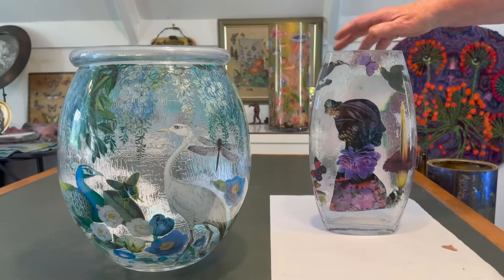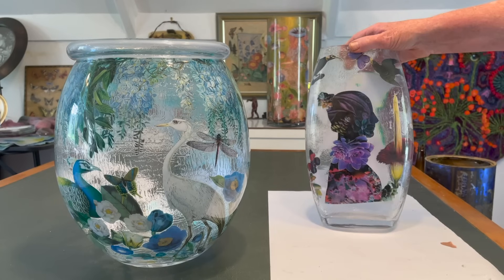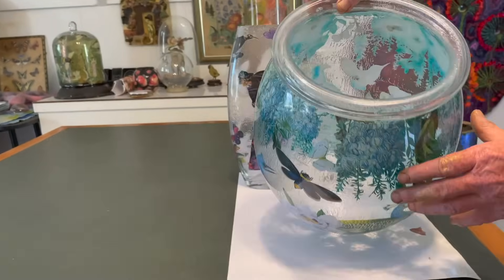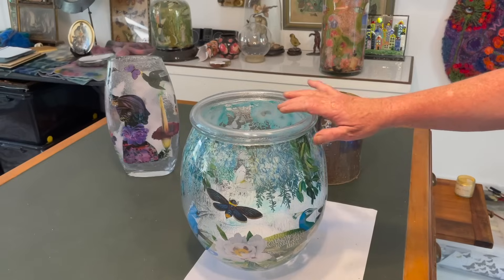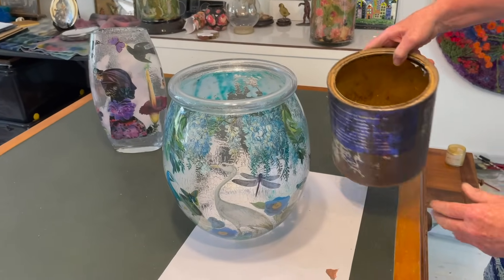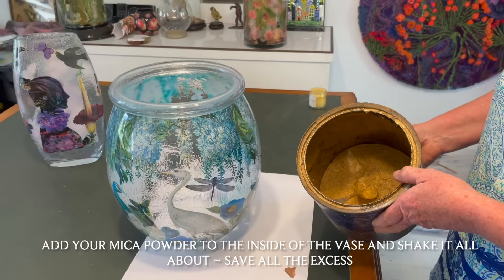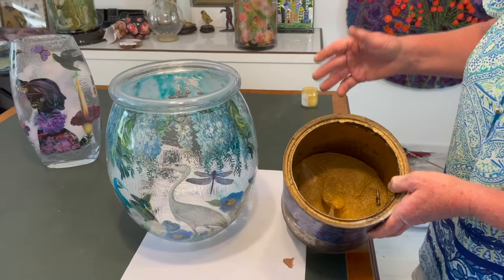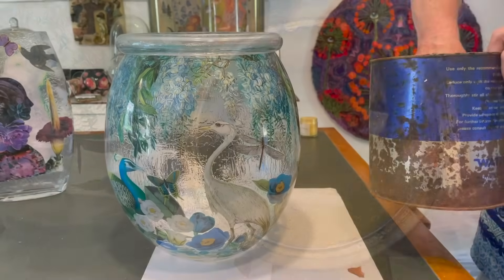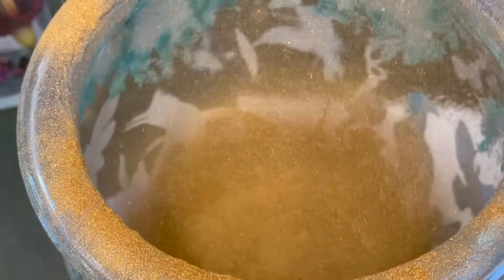Here we are 24 hours later. You can see the daubing texture is still visible, but instead of being white it has gone clear — it's now ready for the mica powder and still tacky enough to grab it. For this larger vase with lighter imagery we'll use a darker, rich old gold. Pour it in, shake it all about, then pour it back out onto paper and back into the tin. Gold everywhere — and we won't waste any.